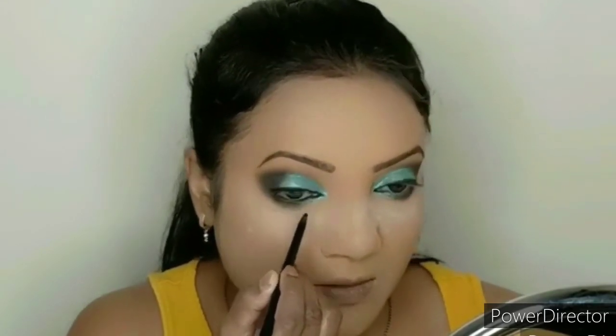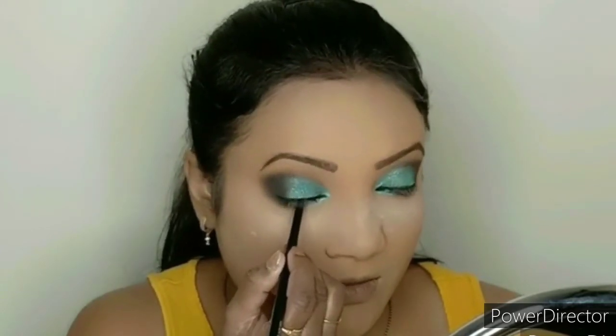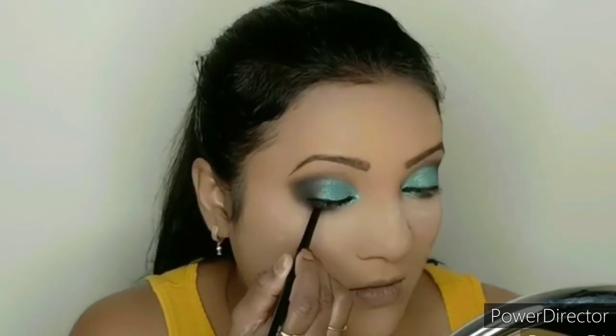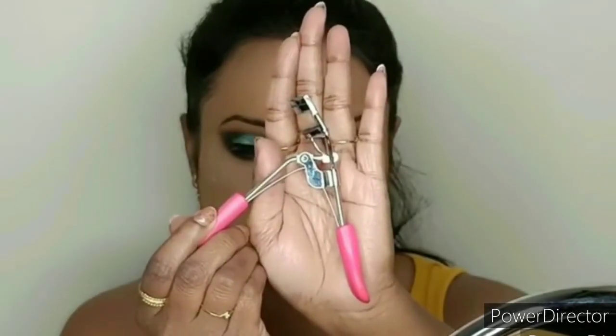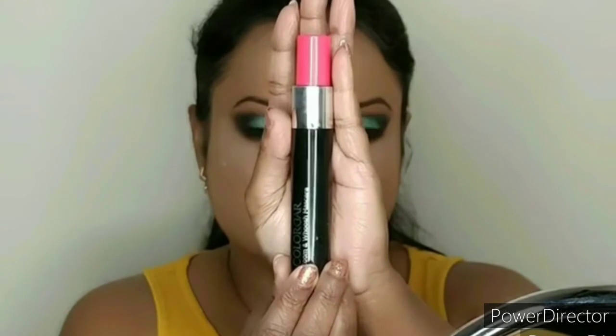Now I will curl the eyelashes using an eyelash curler. I will apply mascara to the upper eyelashes at the tip, and also apply mascara to the lower eyelashes.